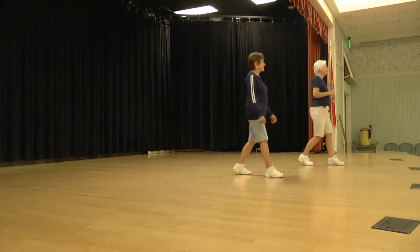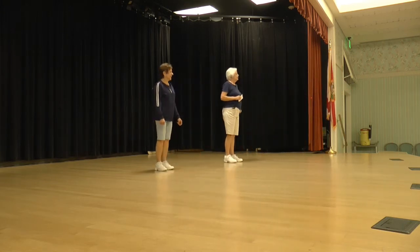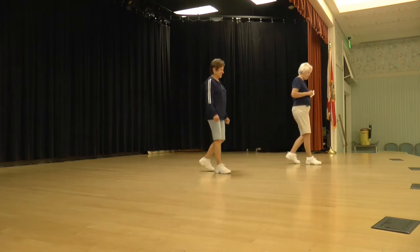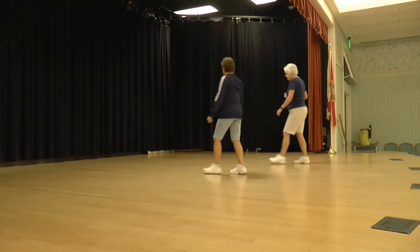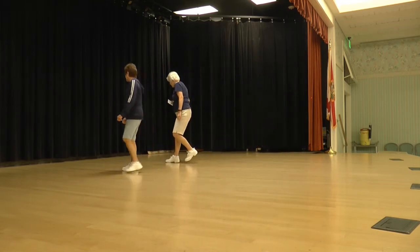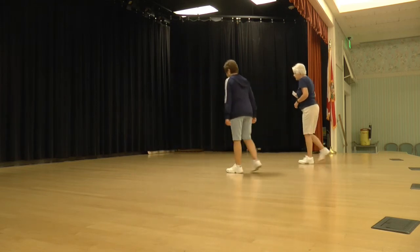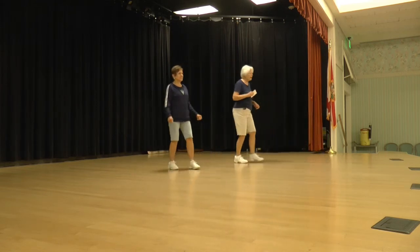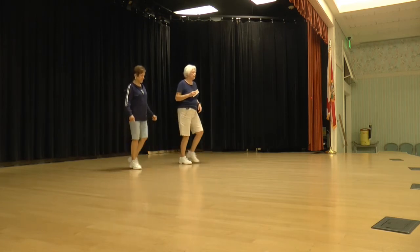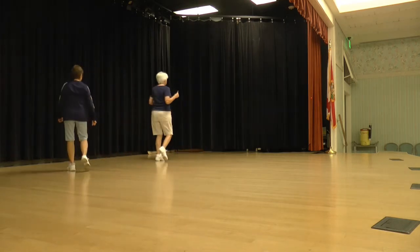That looked pretty good. Let's do that from the back, from the beginning. Ready, again. Walk, walk, step, lock, step. Step, back, half and a step, lock, step. Cross, point, cross, sweep. Cross, step back and shuffle a quarter. Cross, step back, quarter, shuffle back. Rock, back, shuffle a half. Back, back, coaster across. Step, touch, kick, ball, change. Rock, recover, shuffle a half. Back, one, two, and a shuffle.